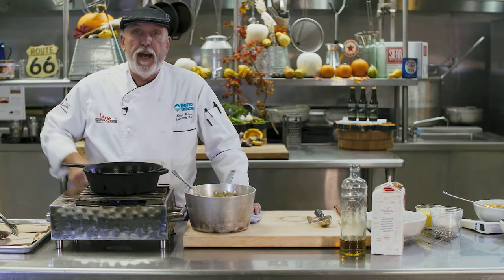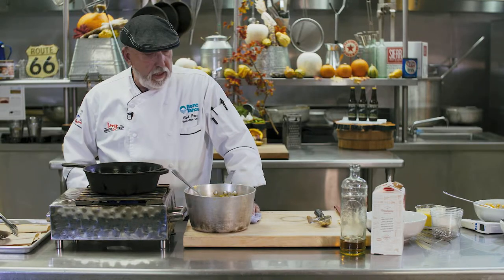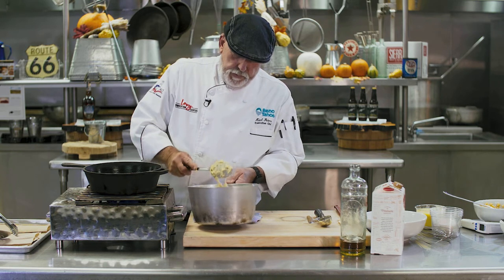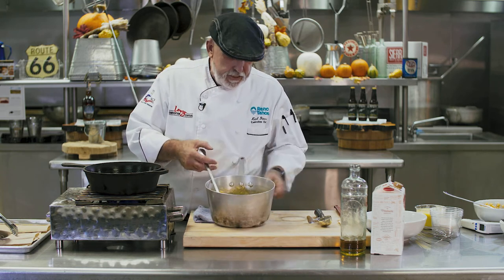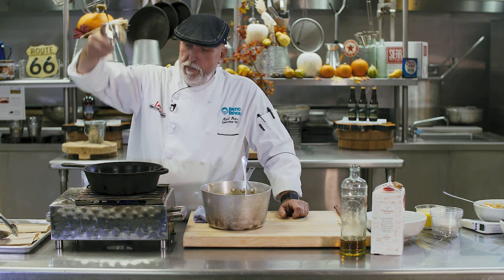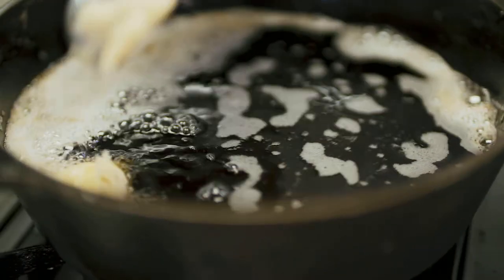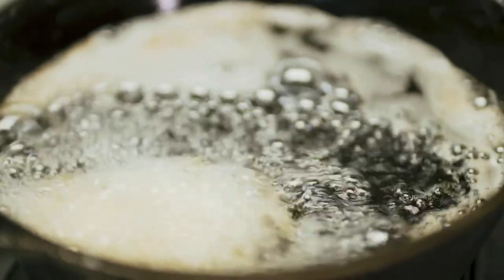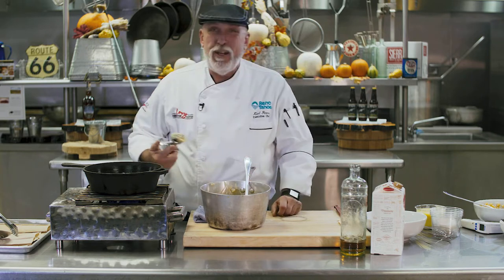Alright, now I have my cast-iron skillet with oil heated up to about 350 degrees. The batter I've made has about an apple and a half in there. I take a two-ounce scoop — make sure you don't drop it in the oil from up high; come down real close to the oil so you don't splash everywhere, because it will hurt.